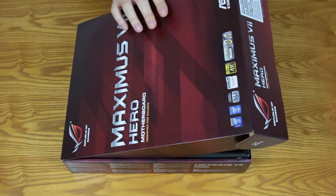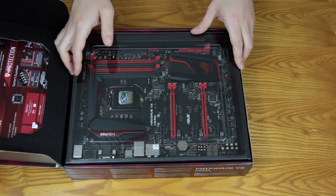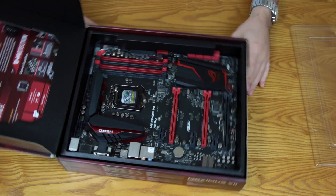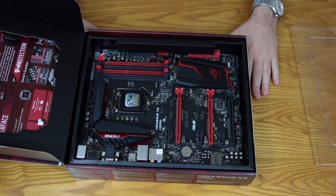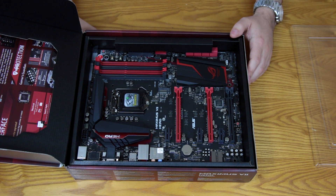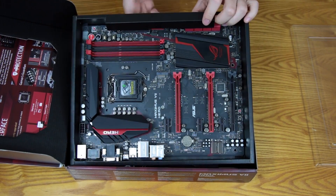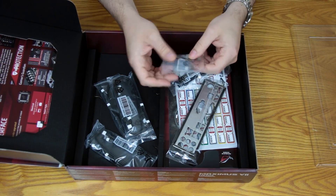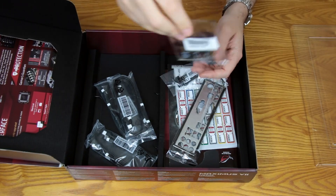Popping up the lid — there it is, loud and proud, the motherboard itself. It's got that brand new electronics smell. It's a really sharp-looking board; these just do it for me in the looks department. Setting the board aside, let's look at everything in the box. First, you get the Q connectors — a huge plus for me. They make installing all your motherboard headers so much easier.